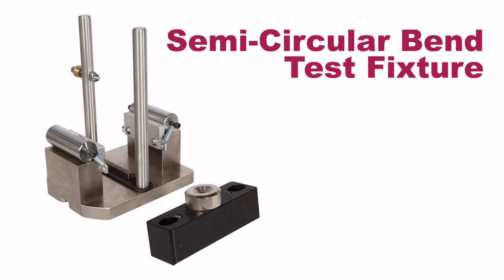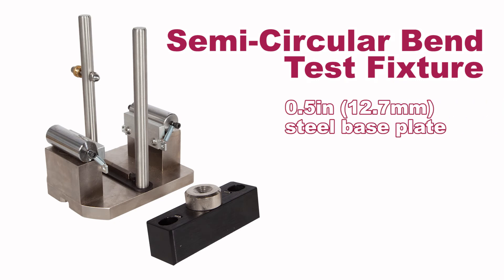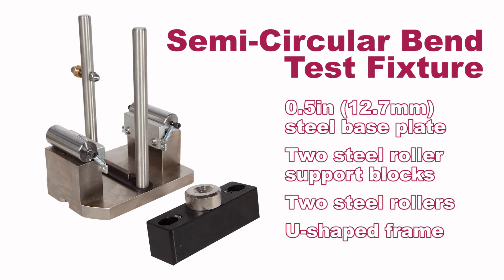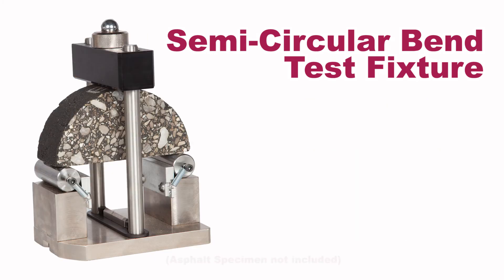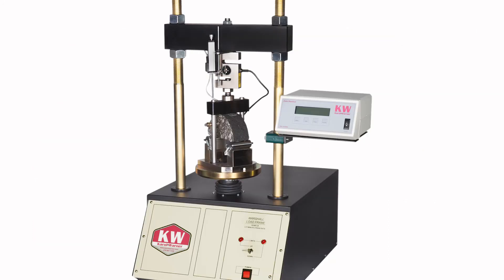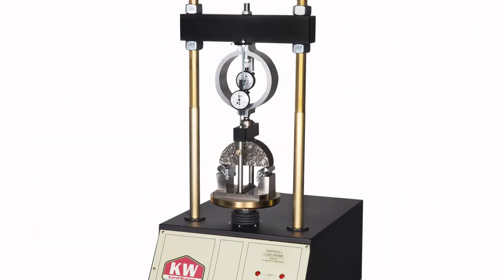The fixture features a half-inch thick steel base plate, two steel L-shaped roller support blocks, two steel rollers, and a solid U-shaped frame, as well as positioning springs and backstops to assist in establishing the test span dimension. The semicircular bend test fixture easily mounts in most standard Marshall stability load frames.